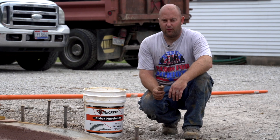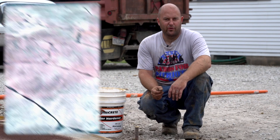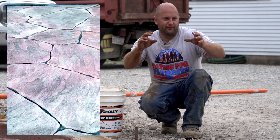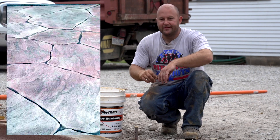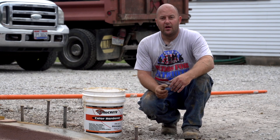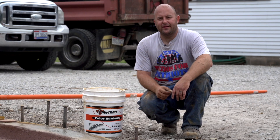I've seen it too many times with stamped concrete — it looks almost like a murder scene, where there are just splotches of what looks like blood on the concrete because the highlight color doesn't get blended in very well.